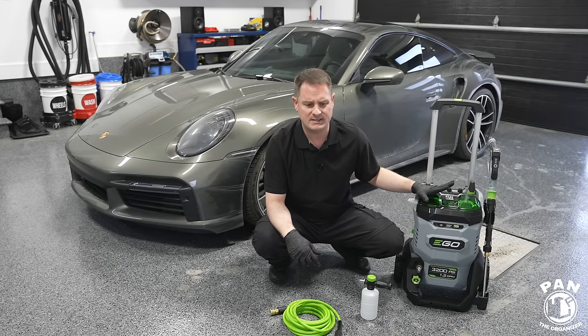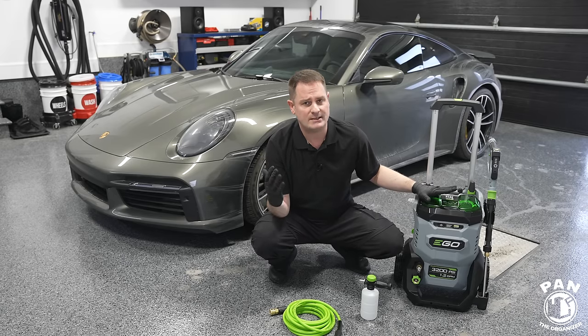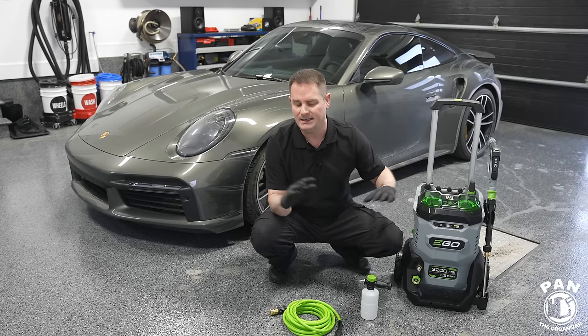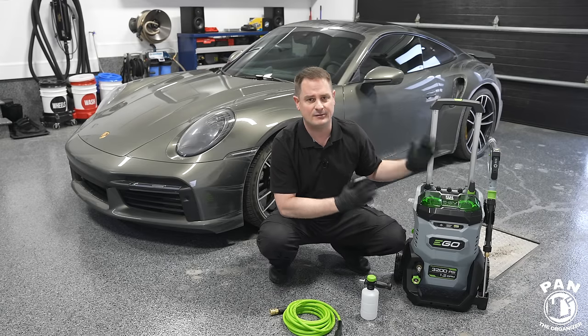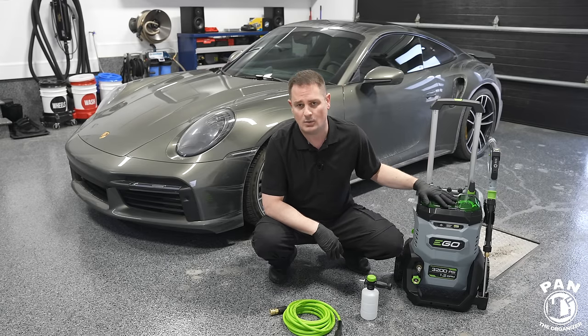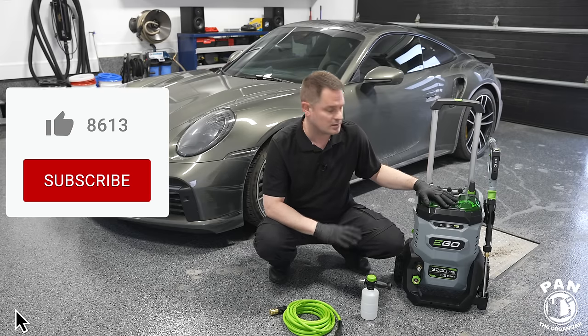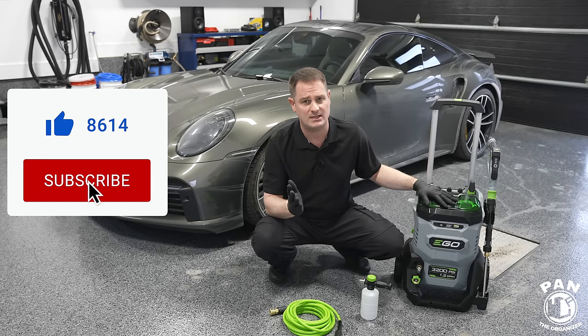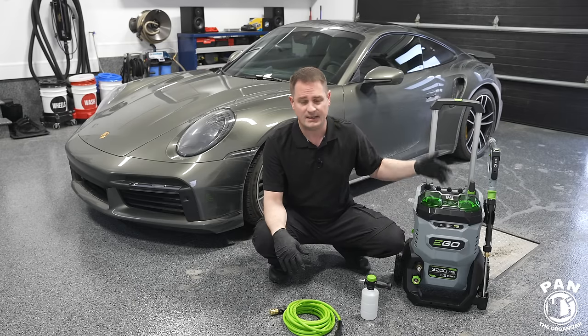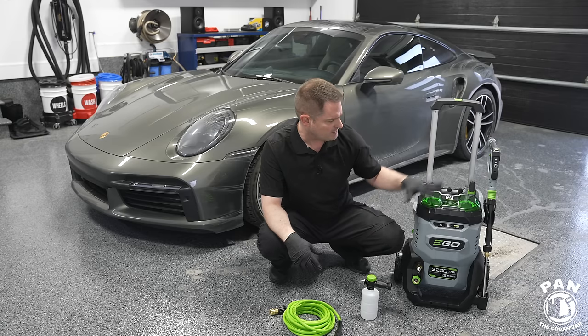This was released a little over a month ago and is not yet found in Canada, so it had to be ordered from the US. It was stuck at the border for a while, but it finally arrived, ordered from Car Supplies Warehouse — great service as usual. Links are in the description.